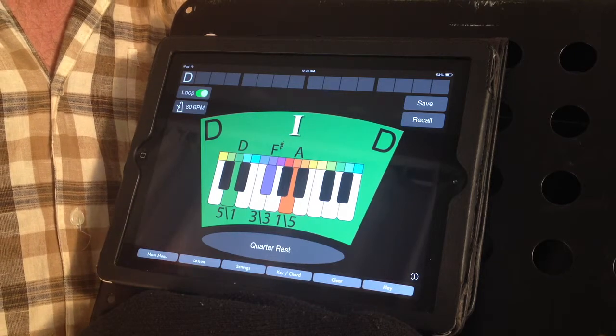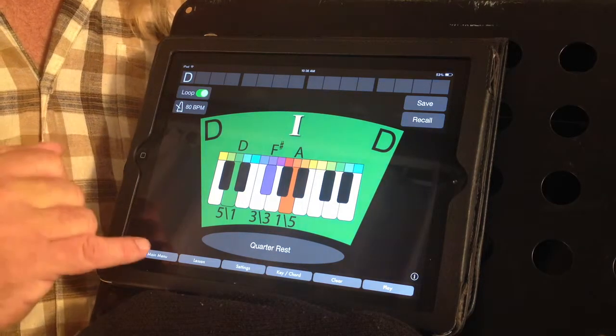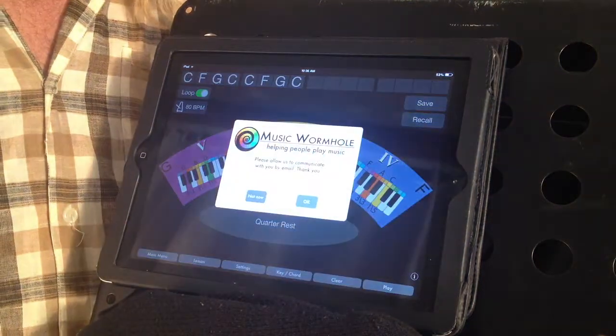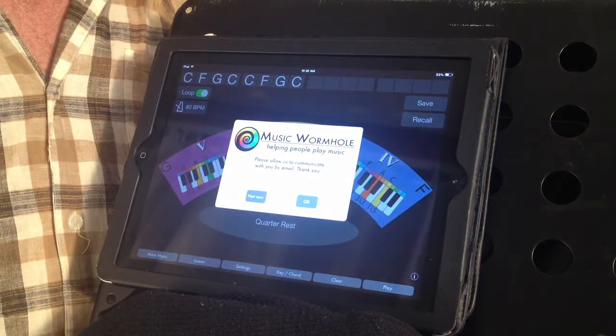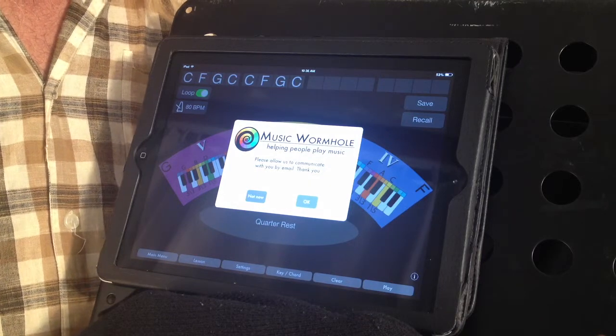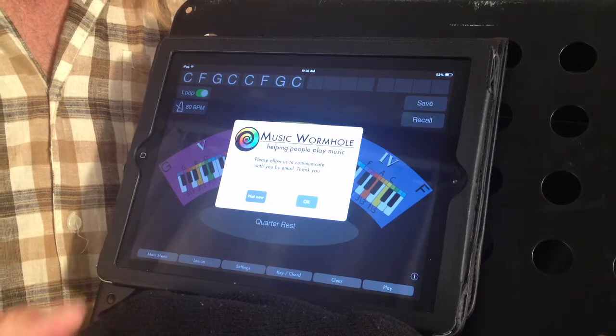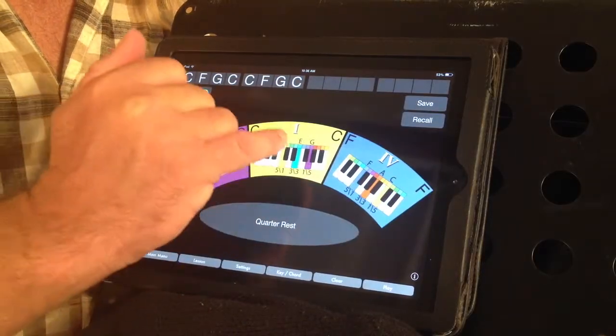For a small in-app purchase, you can go to the 1, 4, 5 chord progression which allows people to learn more about playing songs. The 1, 4, 5 chord progression is the most used chord progression in the history of music and it's used in many songs. You can play a small tune like this.